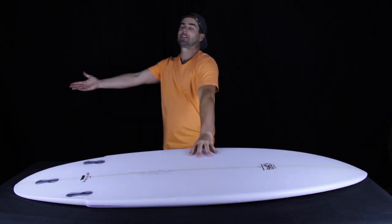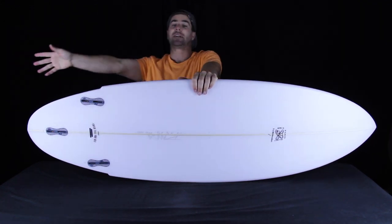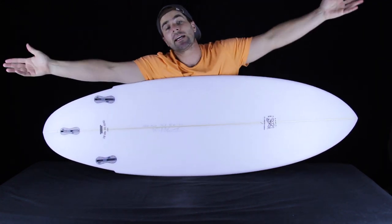Shred Nation, really quick before we begin — if you like all the time that we spend here talking about surfboards, then get on Facebook, get on Reddit, or get on a soapbox in the middle of Main Street and tell everyone that you're watching, because it would really help the show.